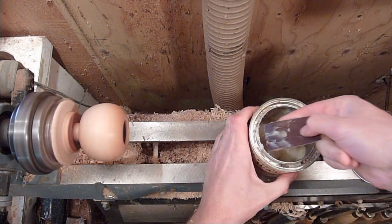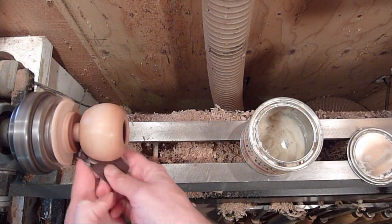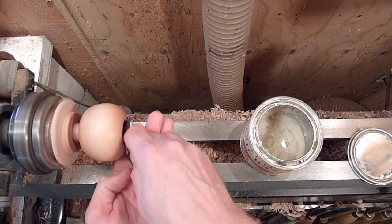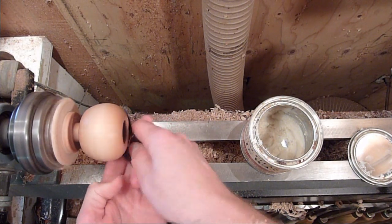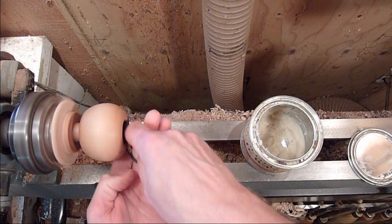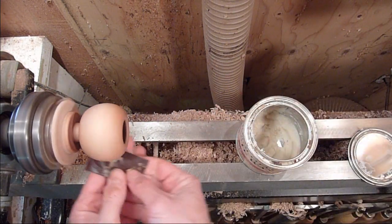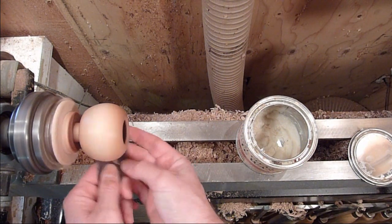I'm just finishing up with the 600 here. I'm going to go ahead and part it off and then turn the tenon down here on this waste block and put some beans in it.